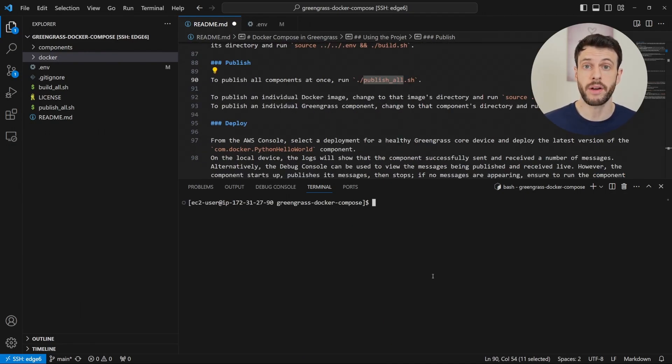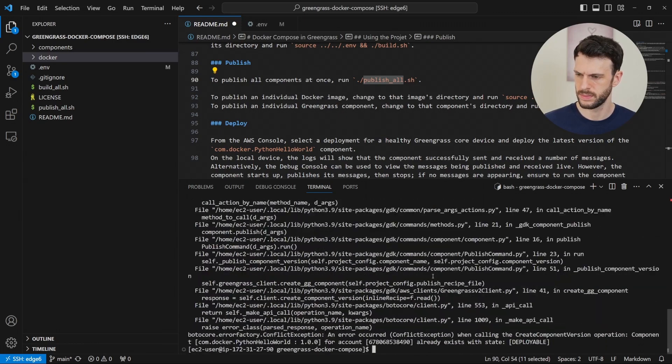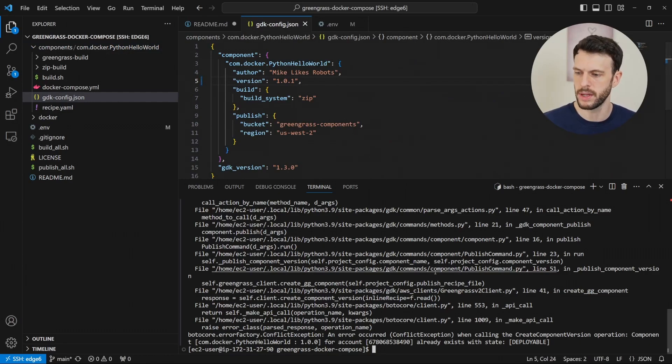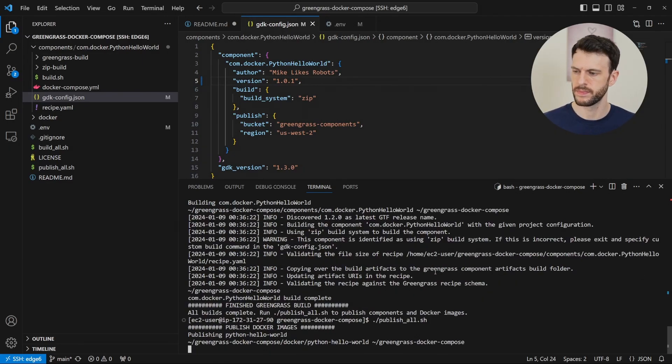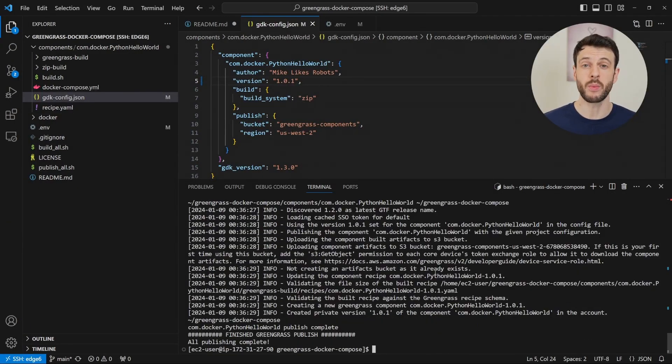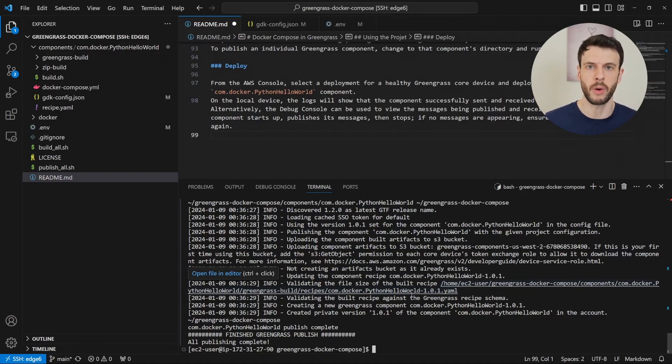Now to publish our Docker images and our Greengrass components, we just need to run this publish all script. We can see from this script that the Docker image has been pushed, and the Greengrass component failed to push because a version already exists with this version number. So if this happens, we can go inside the GDK config, bump the version number, and then rebuild and republish. And with that, we've created a new version of the Greengrass component. Now that we've published the Docker image and the Greengrass component, we should be able to deploy them to a target.